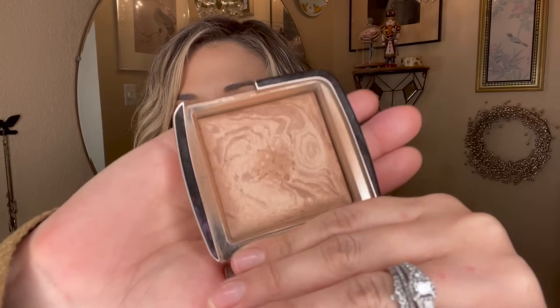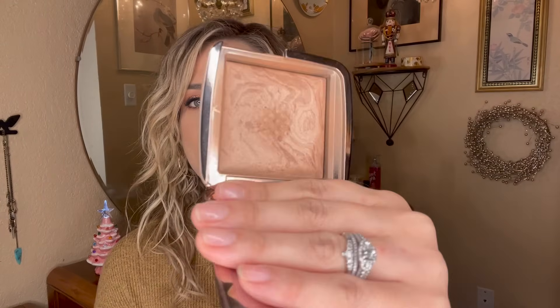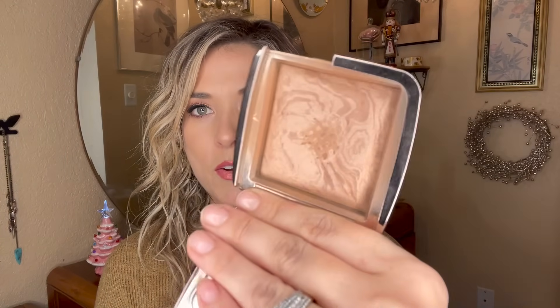Another bronzer I want to focus on is from Hourglass — one of their Ambient Lighting Bronzers in the shade Radiant Bronze Light. I already have a pan on it from a project a couple years ago, and I'd like to expand that pan throughout the year — maybe even finish it, though that's a big maybe. It's a very very expensive bronzer that I love and would repurchase if I needed one.